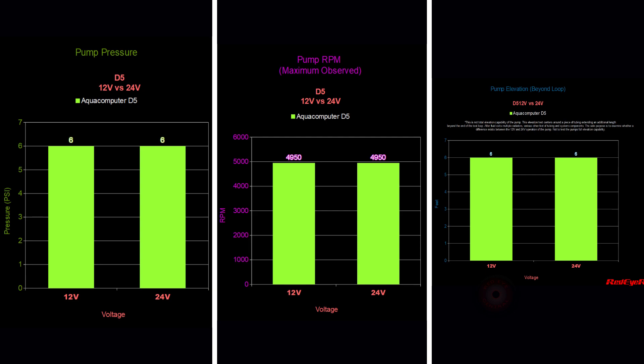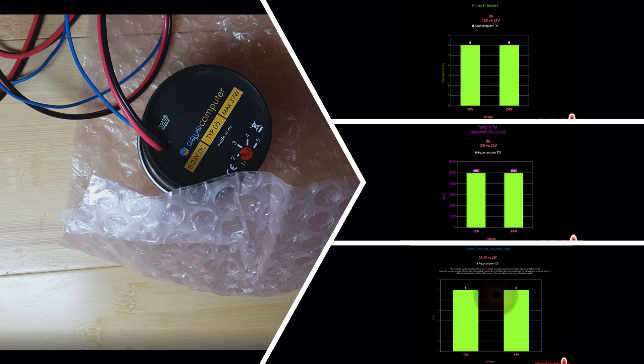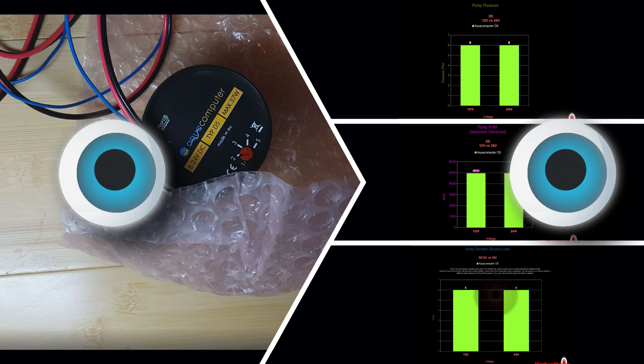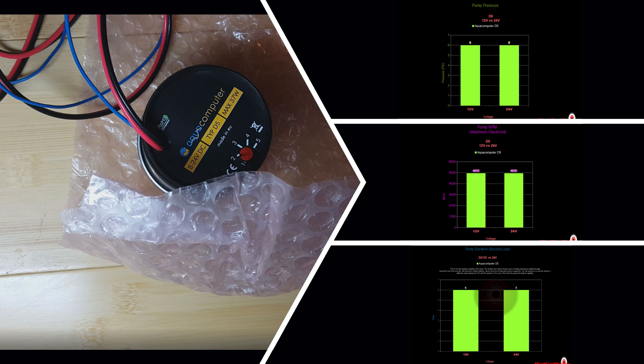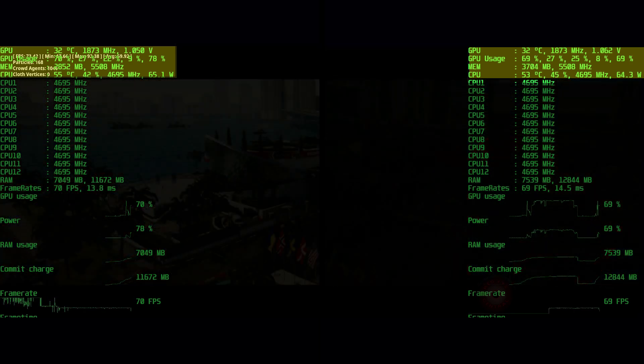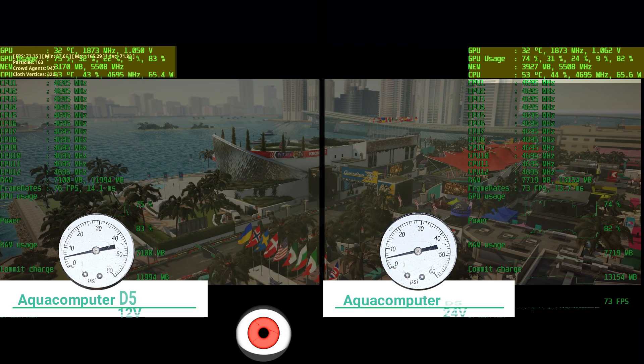Finally, regarding system temperatures: does running the pump at 24 volts make the system run cooler or increase cooling performance? The pump, through both visual acuity and instrumentation, doesn't appear to be responding to increasing performance at 24 volts. Stay tuned after our summary where you can view temperatures recorded during a couple of benchmarks and during some in-game rendering.